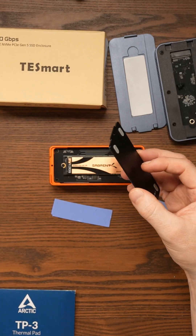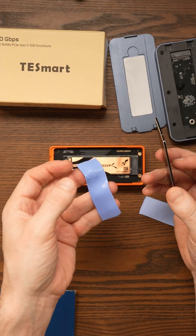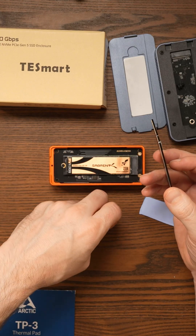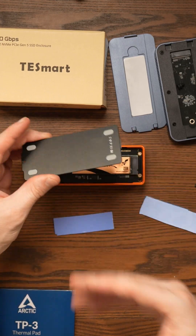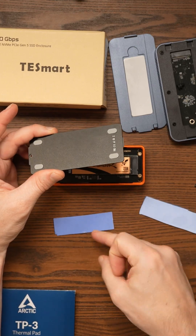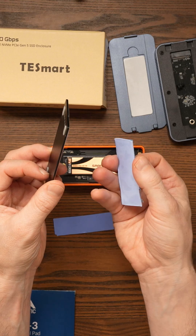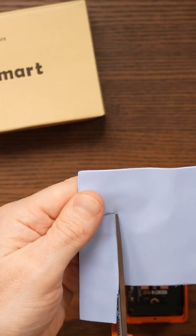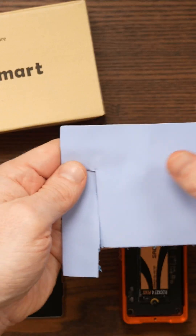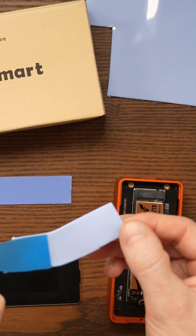It's terrible, and this is a $400 enclosure. The other thing I thought it could be is the thermal pad — this one provided is 0.5mm, which is what I used for my initial test. If you spend $400, you don't expect 0.5mm thermal pads. I put a 1.5mm Arctic thermal pad on it, but it's probably too thick — that can be bad as well. You need to find the sweet spot; maybe 1mm would be better.